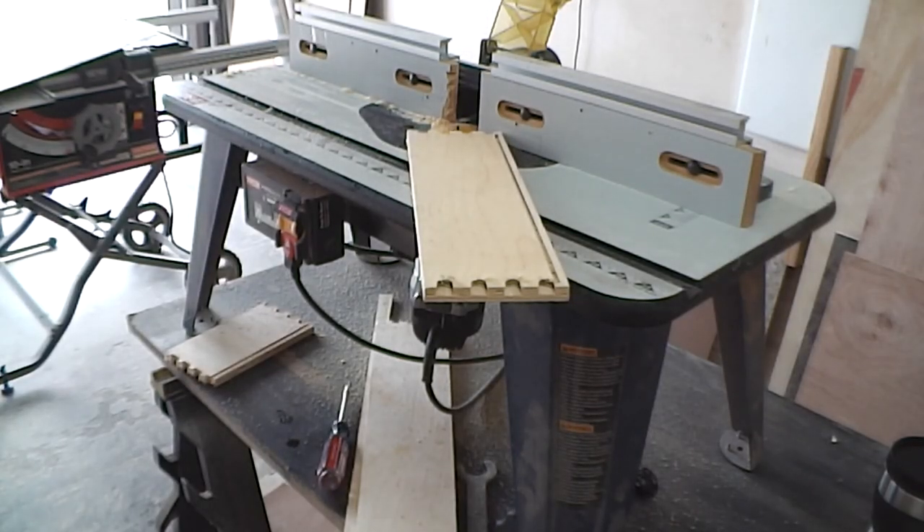I have cut the first groove for the bottom to fit in. It's 7/32 of an inch because even though the plywood is listed as one quarter, it's only 7/32 thick. I have to do that to all four pieces, making sure that I do not go through the end of the tails otherwise they'll show. There's the table set up and I have to change everything just for this little cut.